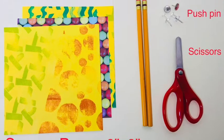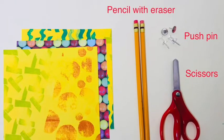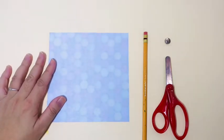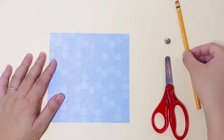For this project, we'll need square paper, scissors, a push pin, and a pencil with eraser. Let's get started.